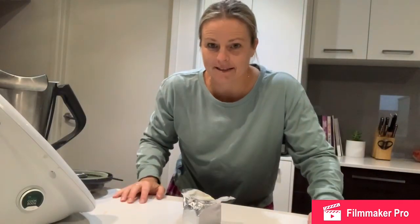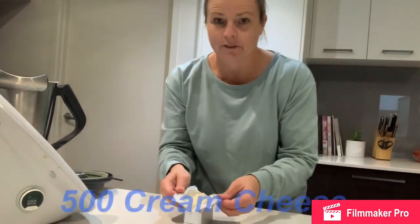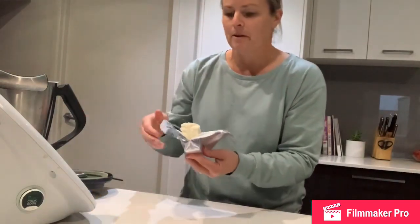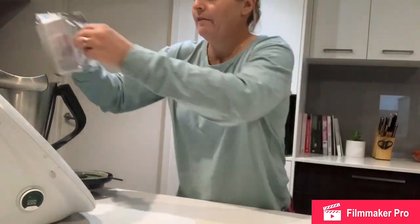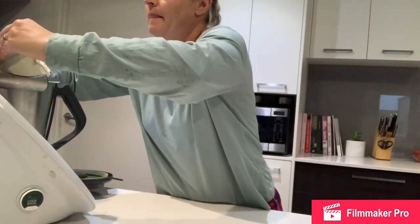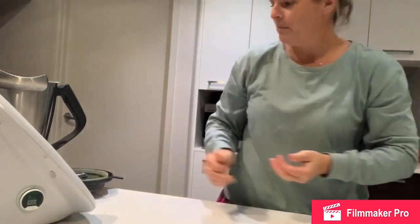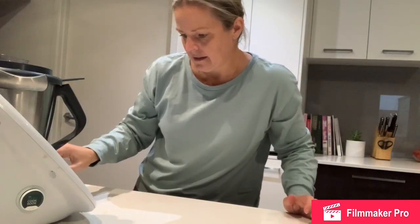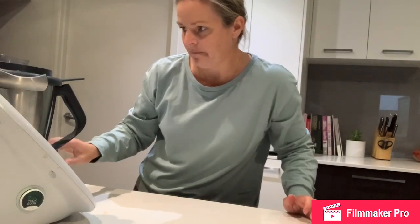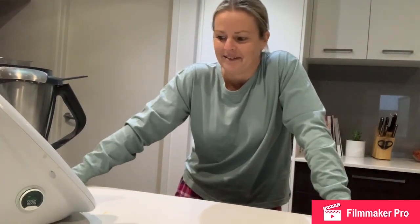While the base is in the fridge, we're going to work on the filling. It's a lemon filling. What we need first is 500 grams of Philadelphia cream cheese — that's two blocks. I've washed the Thermomix bowl so it's clean. I'll put the cream cheese in and make it up to 500 grams. You can do light or regular. Put the lid on, and zip that up — reverse for 20 seconds on speed 4. The cream cheese is now whipped.